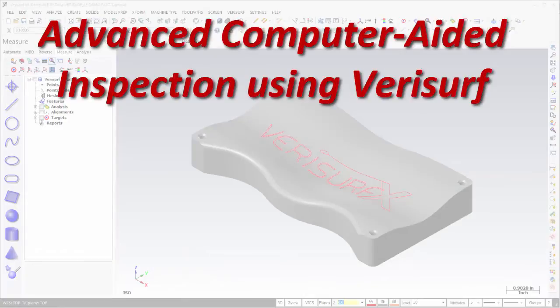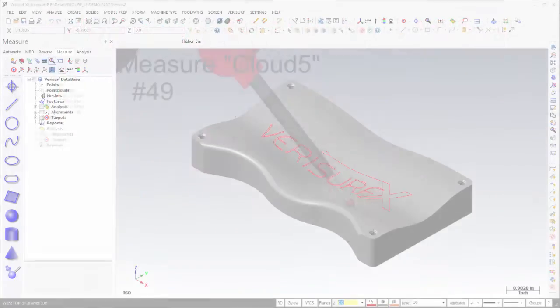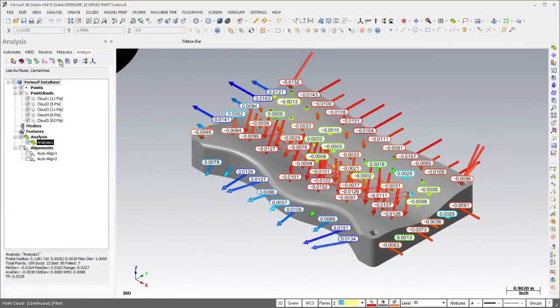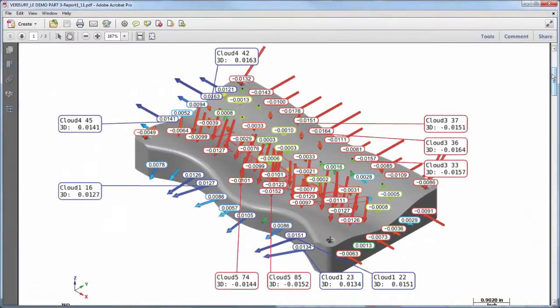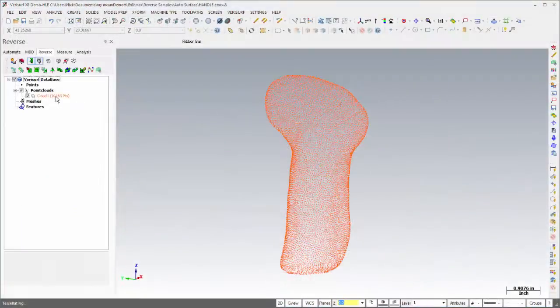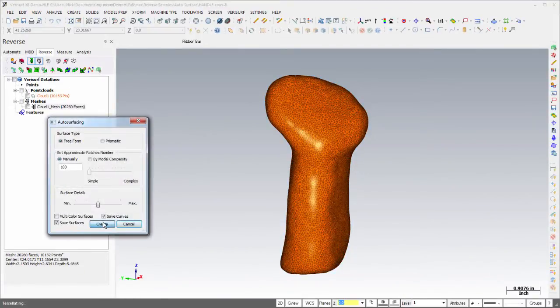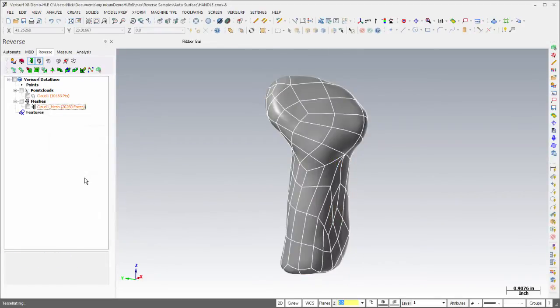The 40-hour advanced course expands on the concepts learned in the introductory course with a focus on advanced inspection, analysis, and reverse engineering. Students learn to measure, best fit, and analyze points to a variety of CAD feature types, and to use color plots and graphical reporting to display the results. Reverse engineering lessons explain how to create meshes from point clouds for analysis and machining, and how to create smooth and accurate CAD surfaces using a variety of manual and fully automatic tools.